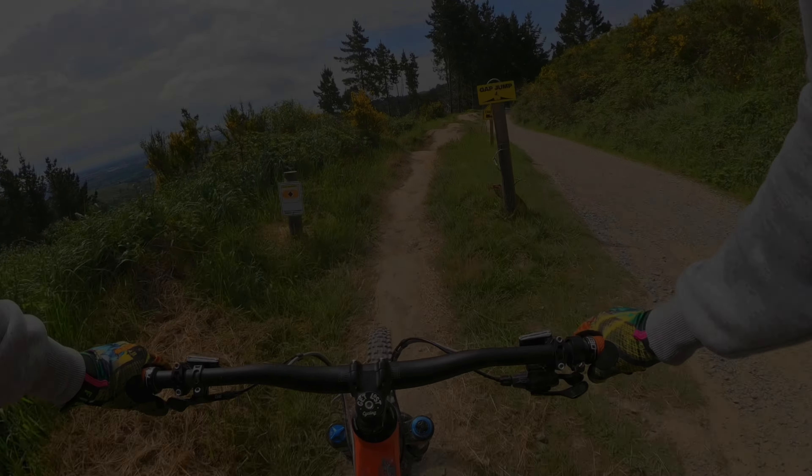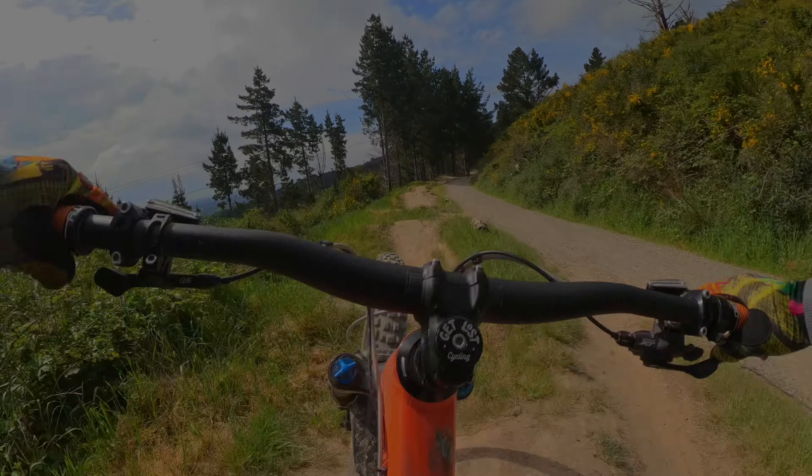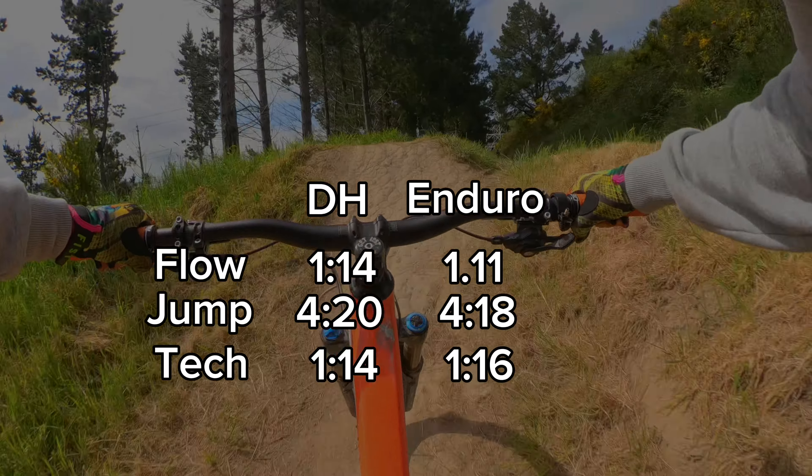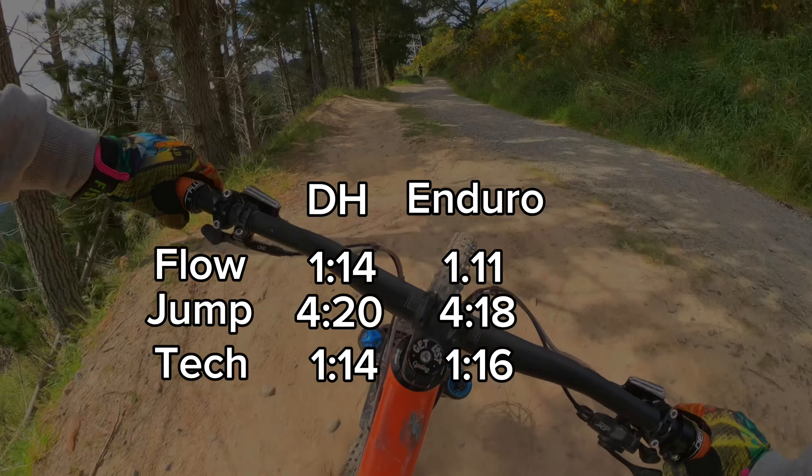So the results were pretty much as expected. The enduro bike was slightly faster on flow and jump tracks, and the downhill bike was slightly faster on the tech track. The winner is the enduro bike by three seconds. But in this comparison I didn't do that much tech, so if I was doing a more tech-focused ride then I'd definitely prefer the DH. Thanks for watching guys, hope you enjoyed this comparison video. Don't forget to like and subscribe, and I'll see you on the next one.